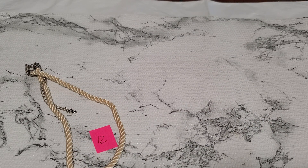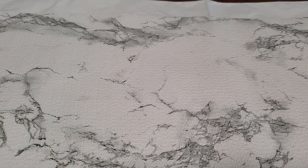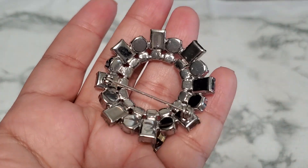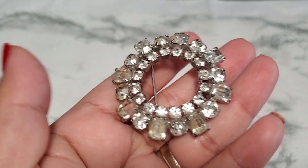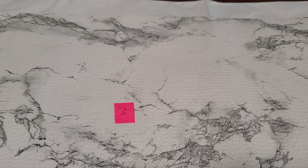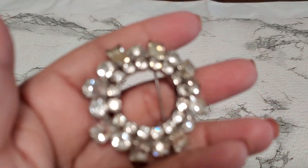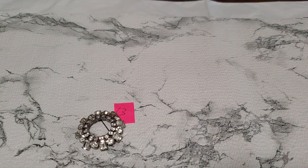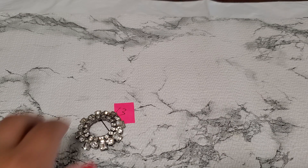Number thirteen — this is a rhinestone round brooch. It does have a little wear on the top, and the stones are prong set. It does have some wear, like some yellowing right there. It's still beautiful. I'll drop it to five dollars for number thirteen.